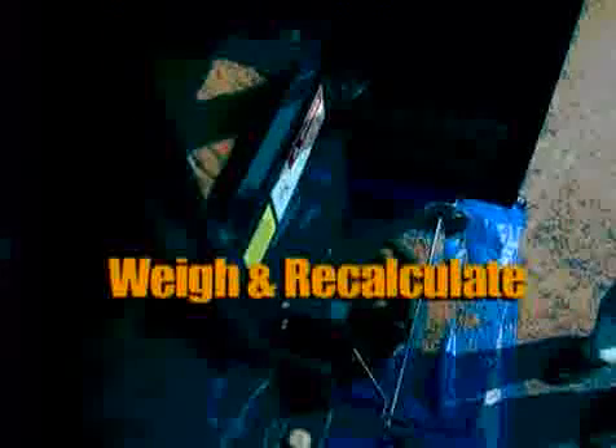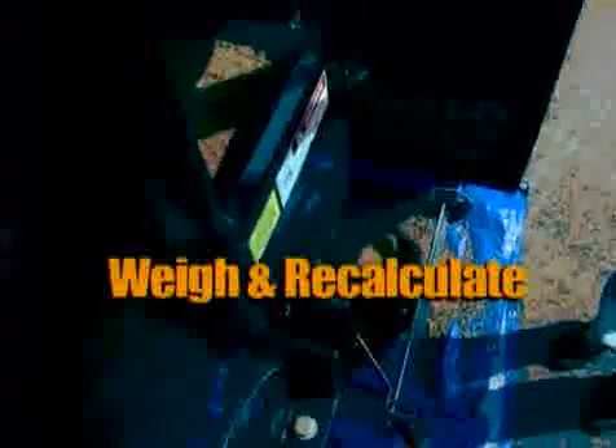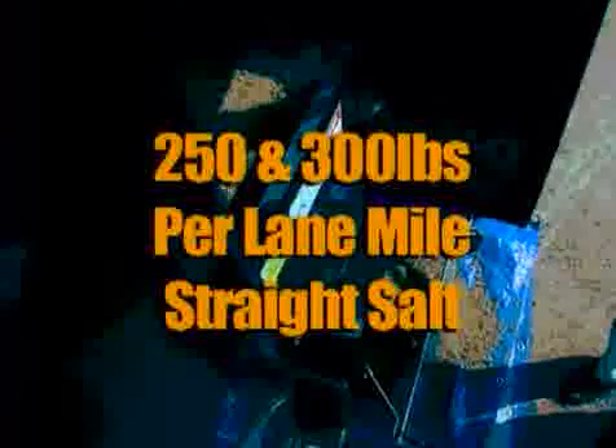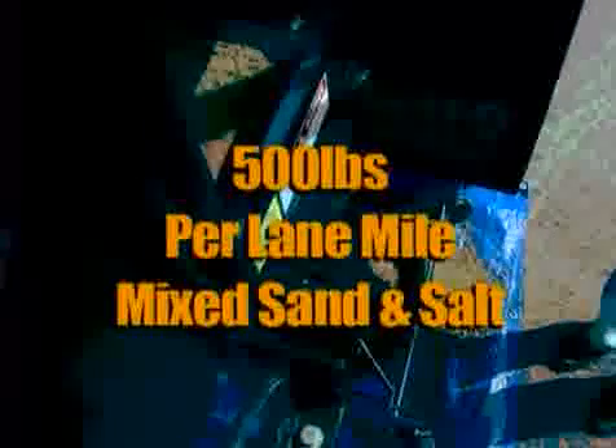If the results show that you are spreading too much material, you need to go out and reset the gate opening. Collect the material from the smaller gate opening — only for one revolution. Weigh it and recalculate it. You do not have to go through all the auger settings. The goal is to keep the application rate between 250 and 300 pounds per lane mile for straight salt, and about 500 pounds for mixed sand and salt.